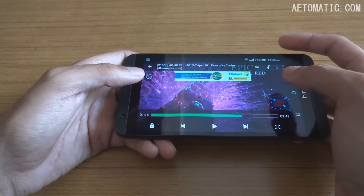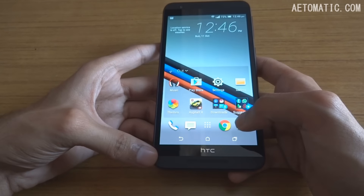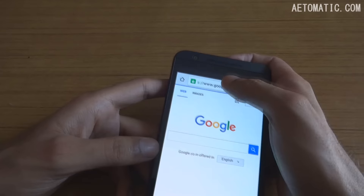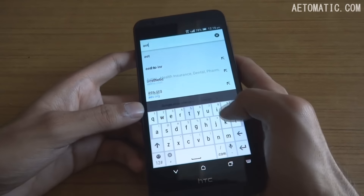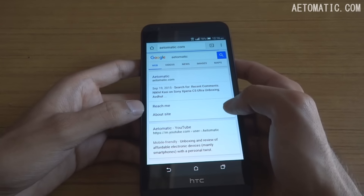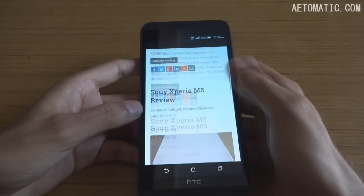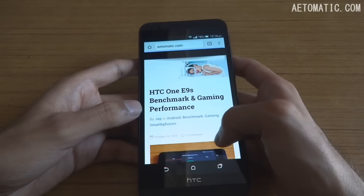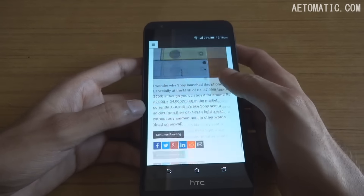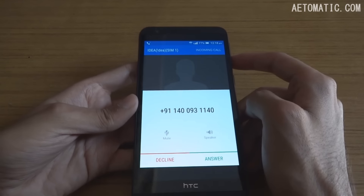You can't really expect a 15,000–20,000 rupee phone to play 4K video anyway. Moving on to the browser — as you can see, it is working fine and fast without any stuttering, though that also depends on your internet connection speed.